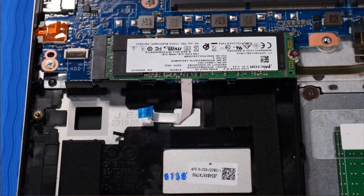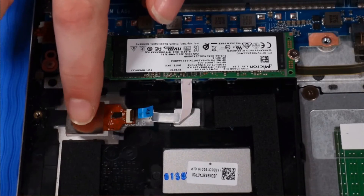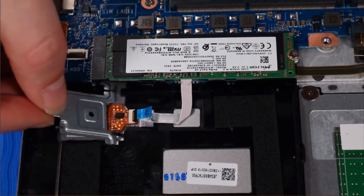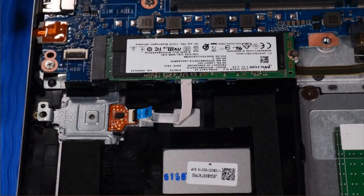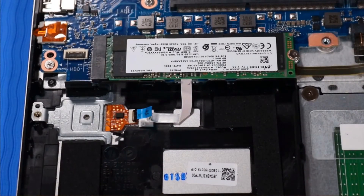Replacement: Place the fingerprint reader over its cutout on the top cover. Place the fingerprint reader bracket over the fingerprint reader, and carefully slide the fingerprint reader bracket into its slot and onto its alignment pins on the top cover.